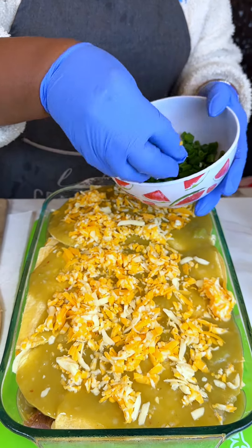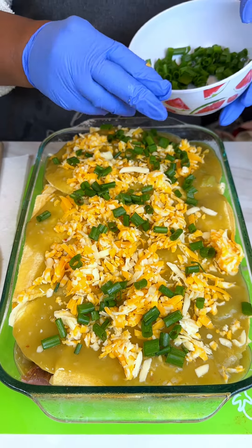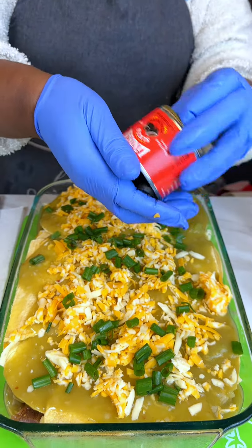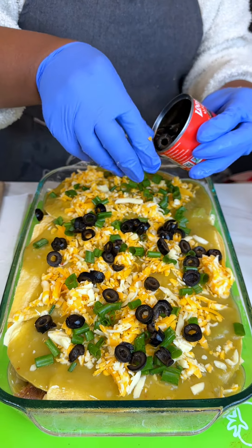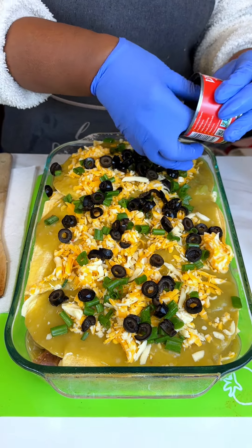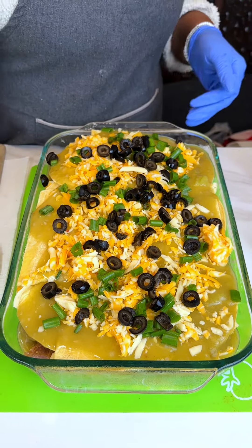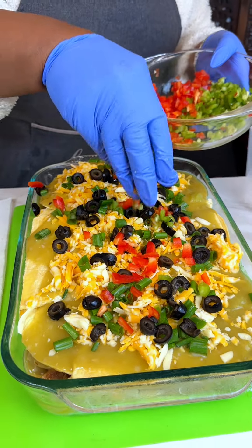Some green onion — put a little bit on the top. I like sliced black olives; you can omit this if you're not a fan, but to me it just makes the casserole. Top it with what you like, but today we're topping it with black olives. And remember we had just a little bit of the red bell pepper and green bell pepper — those go on too.